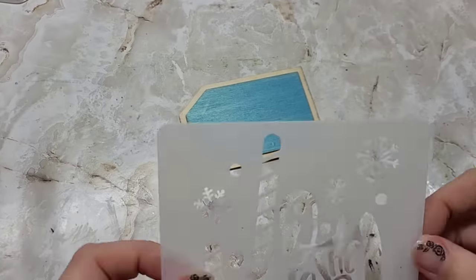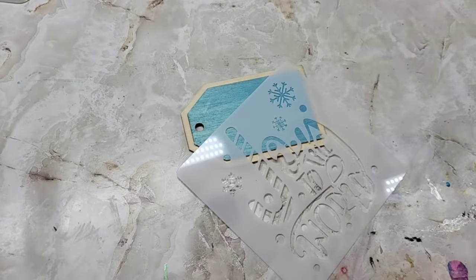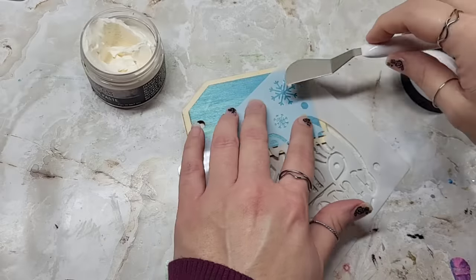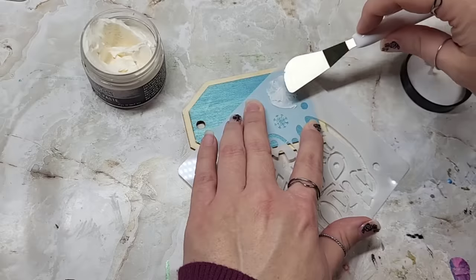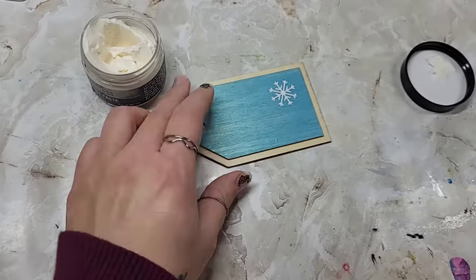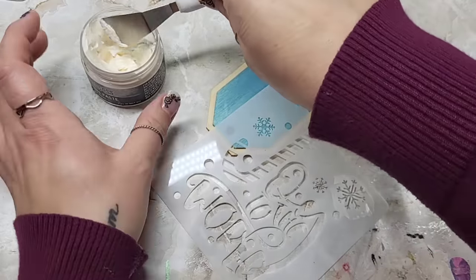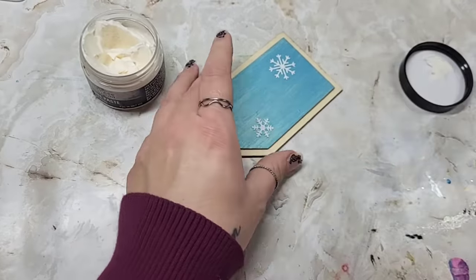Once your pieces are dry, feel free to decorate these however you want. I'm just going to take a little stencil here and a little bit of texture paste from Tim Holtz — use whatever y'all want. We're just going to pop a little snowflake on here, maybe a couple. I just want to show you guys how versatile this stuff is and it's really easy to use. Look how pretty that is with that glimmer going on — super pretty.